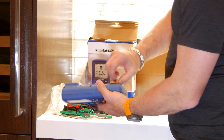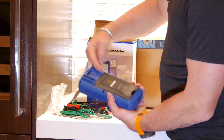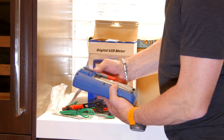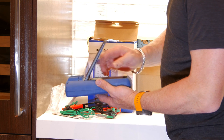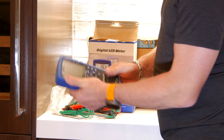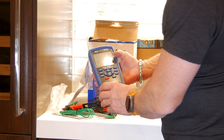This guy is made in China, of course, at this kind of price. It has little captures here to hold the probes in place for storage — that's nice. It has a nice feel to it, a nice rubberized case. Wow, it's got a nice display — that's huge.